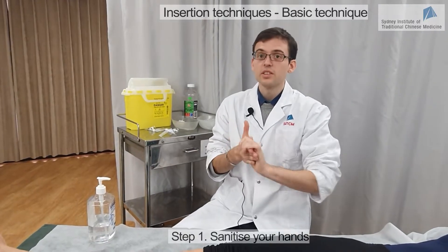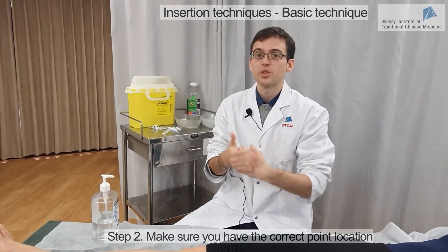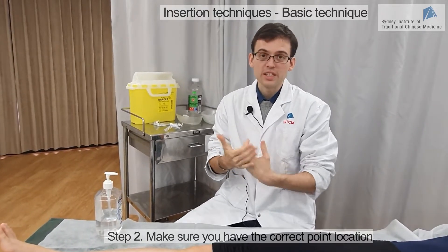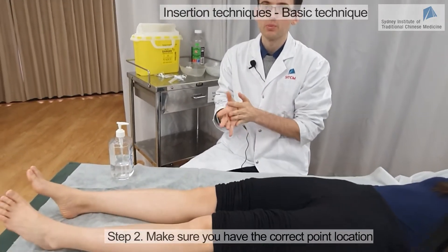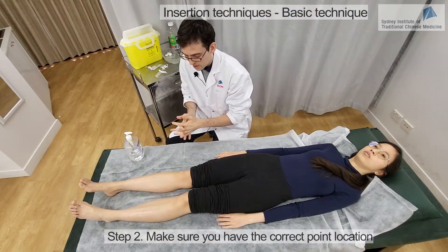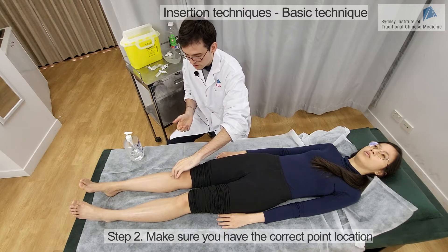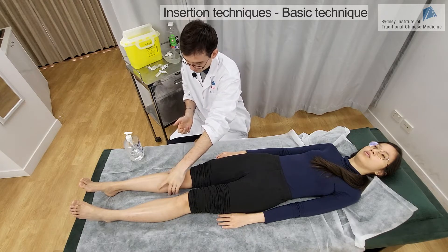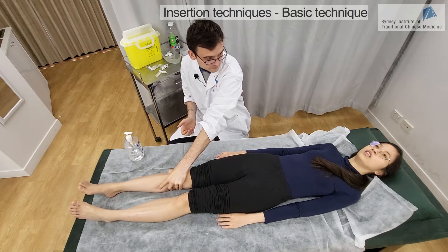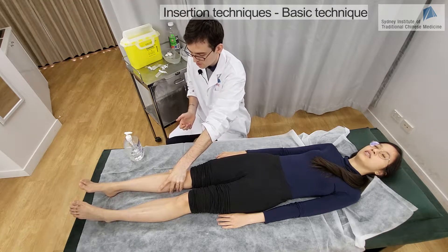Before you insert the needle, you need to make sure you have the correct location of the point. There are basically two ways of doing that: the first is through body landmarks, and the second is through palpation. Today we're going to needle on Stomach 36. So I'm going to press — do you feel anything when I press here? It's a bit sore.